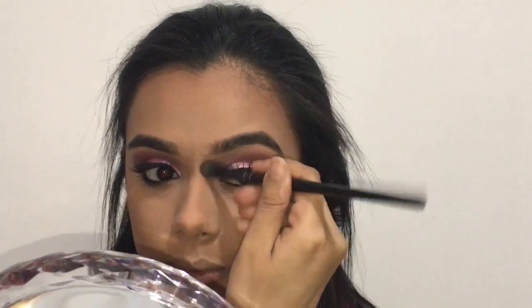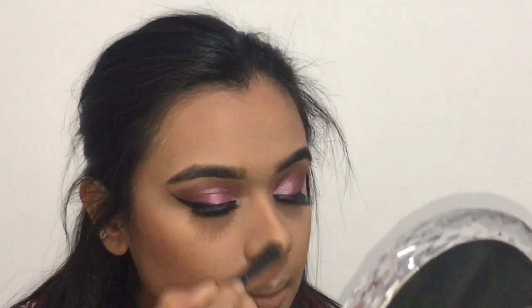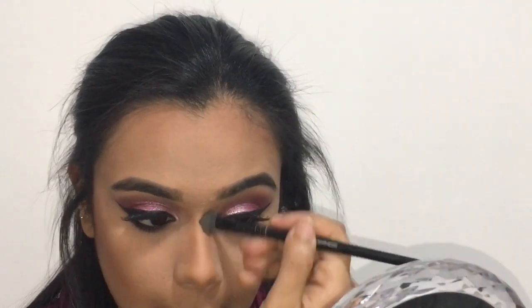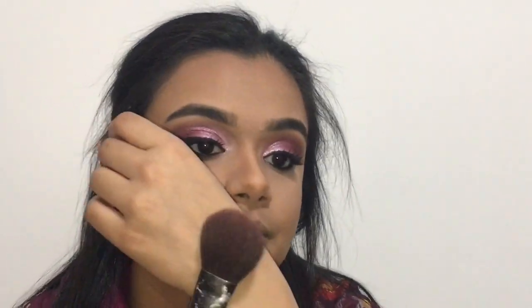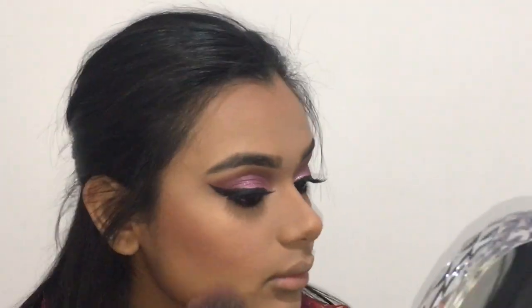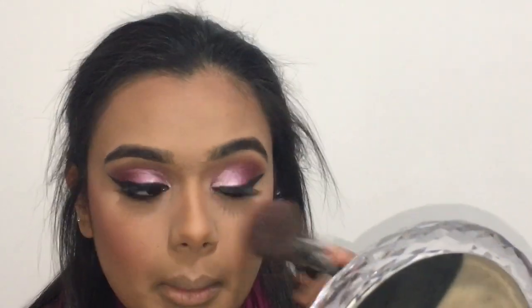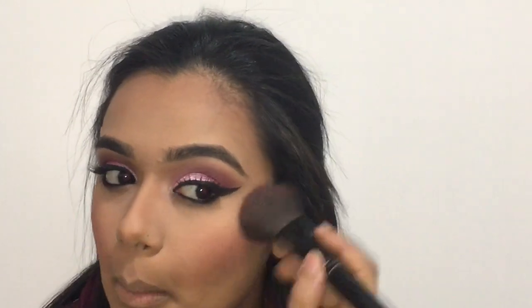For my nose contouring, I'm actually dabbing a lighter shade of powder. Moving on to my blush — I'm taking this on the top of my cheekbones and the apples of my cheeks as well.